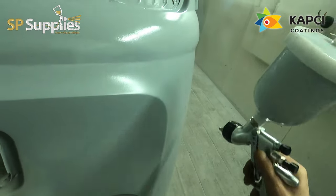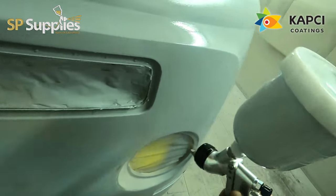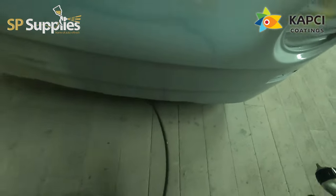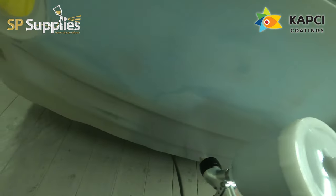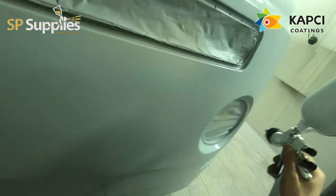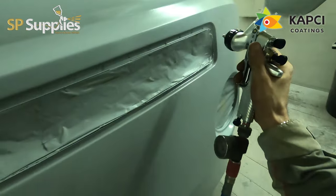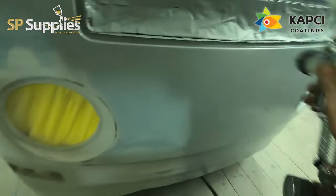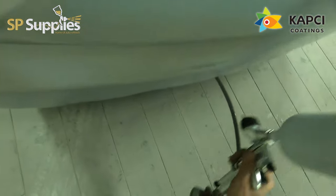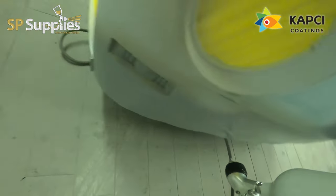Now all that's done, we've re-masked some areas of the van and we're going to go over again with the high build. I've put a touch of tint into this high build just to separate it from the color of the previous one — we used the 634 Capsic high build and popped a tiny bit of black into it to make it a darker gray, so I can see the difference between the two. It's mixed four to one with no thinners.